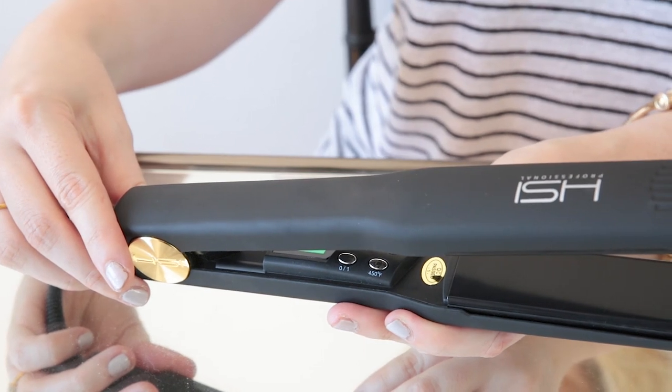The plates also have ionic technology which helps eliminate frizz. Right now my hair is just blow dried from the shower — it dries in maybe five minutes because it's so fine, but it is really frizzy. This is why I have to use a flat iron all the time, because a blow dry is just never enough to get it silky smooth.